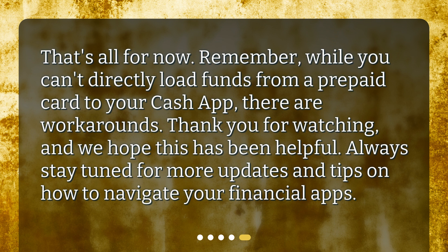That's all for now. Remember, while you can't directly load funds from a prepaid card to your Cash App, there are workarounds. Thank you for watching, and we hope this has been helpful. Always stay tuned for more updates and tips on how to navigate your financial apps.